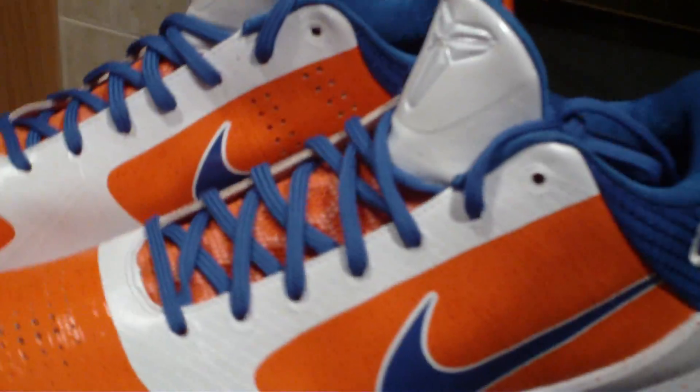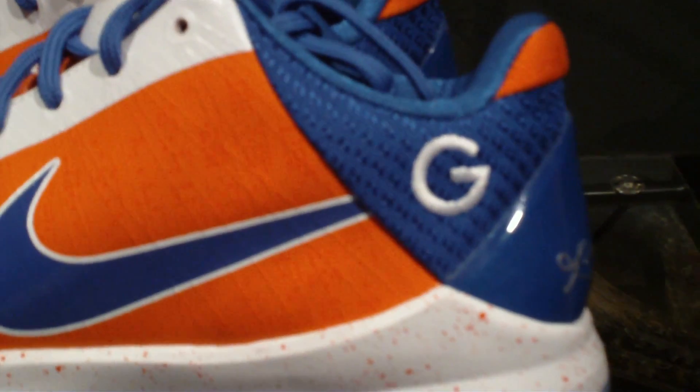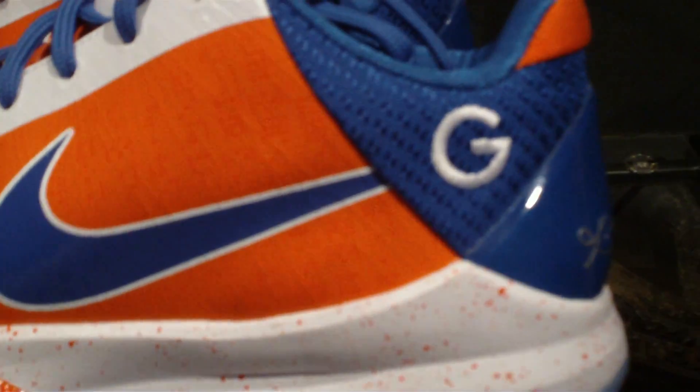A lot of people have names for their IDs, you know, it's inspired by something. Well, these were inspired by the hardwood classic LeBrons that I can never seem to get my hands on because Nike never releases them. I got the little G on the back of the foxing — all my friends call me G, that's my nickname, obviously because my name is Greg.